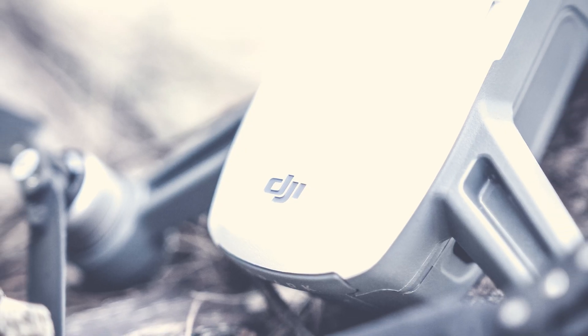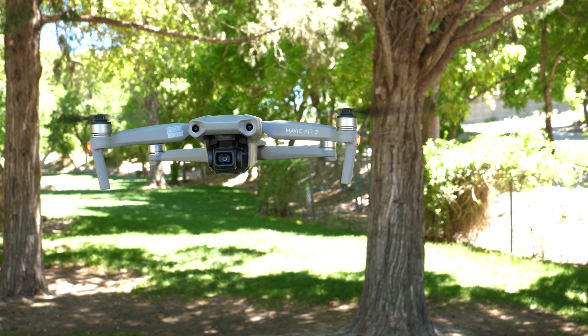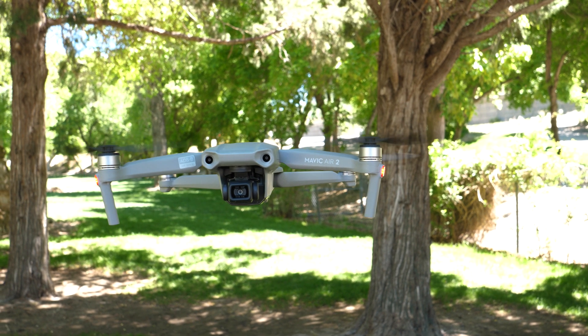I'm pretty new to the drone world. I started off with the DJI Spark just over a year ago and then eventually moved on to the Mavic Mini when it released, but never ended up getting rid of the Spark because of the lack of tracking features that the Mavic Mini didn't have. So fast forward today with the Mavic Air 2, I want to talk about some of the main features that placed it in that middle ground between beginner and pro.